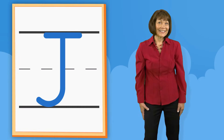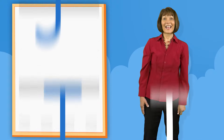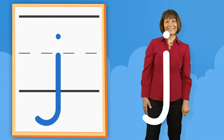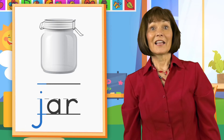J. Down. Hook left. Across. J. Down. Hook left. Dot. Jar. J.